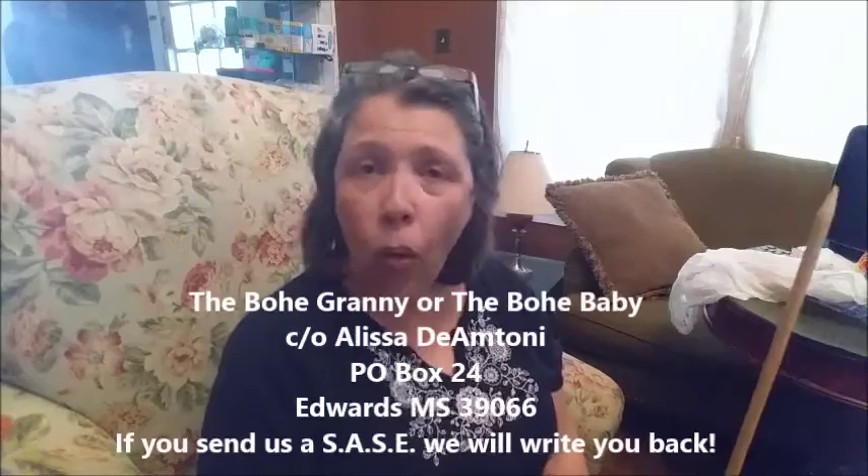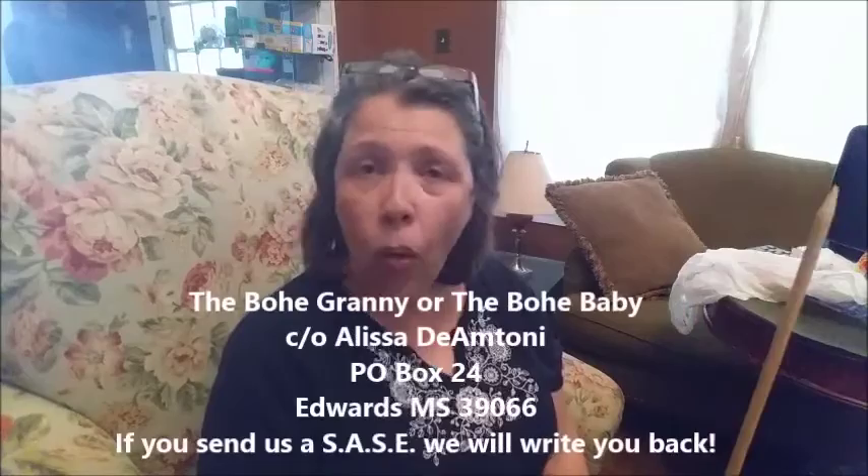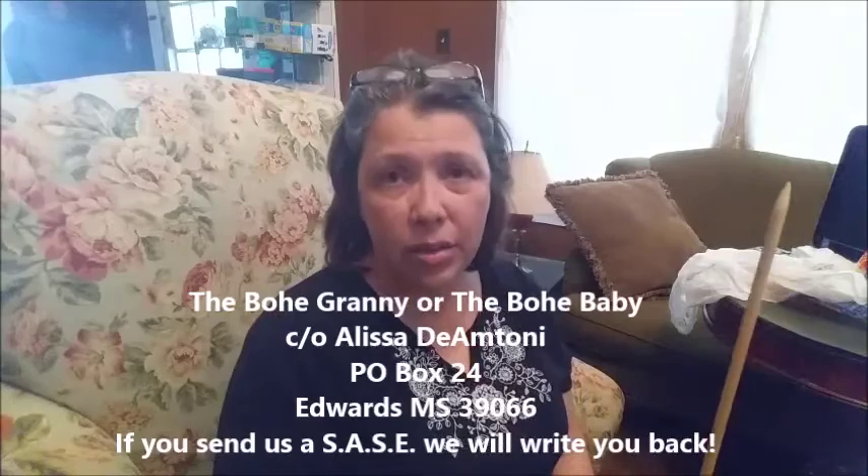If you'd like to see more of me, you can find me at www.thebohogranny.com, or Facebook slash thebohogranny, or follow me on Twitter at thebohogranny. You can also snail mail me at thebohogranny, care of Alyssa Diamante, P.O. Box 24, Edwards, Mississippi 39066. And remember, if you send me a self-addressed stamped envelope, we will write you back. Thank you again, and I hope to see you on the road.